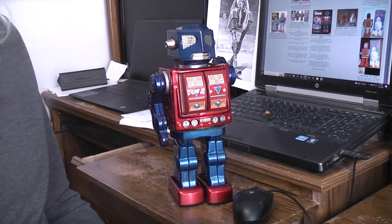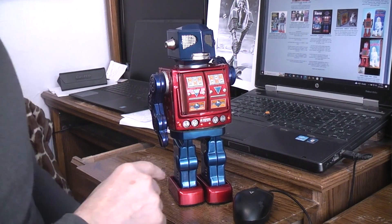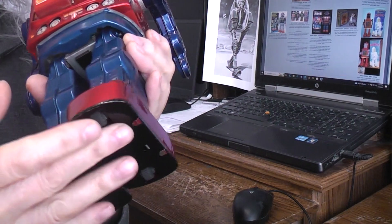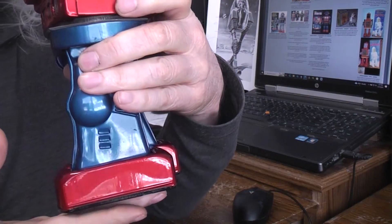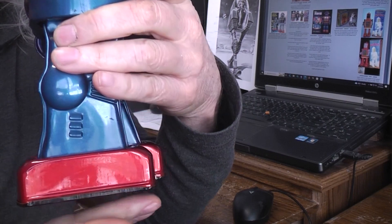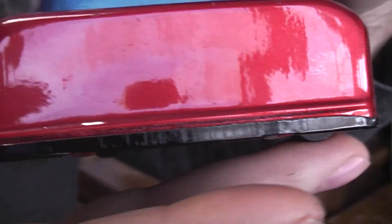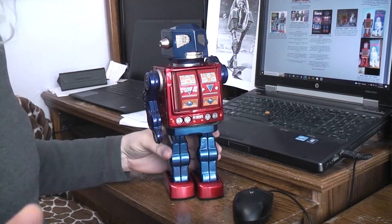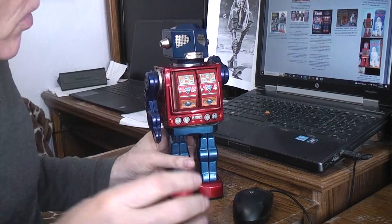Put everything back together, and while you have it apart make sure the rear wheel ratchets are working. Usually on these toys the front wheels are free spinning but the rear ones have a ratchet where they roll forward free but lock in reverse. Make sure the ratchets are working right before you put it together and then you'll be all set.